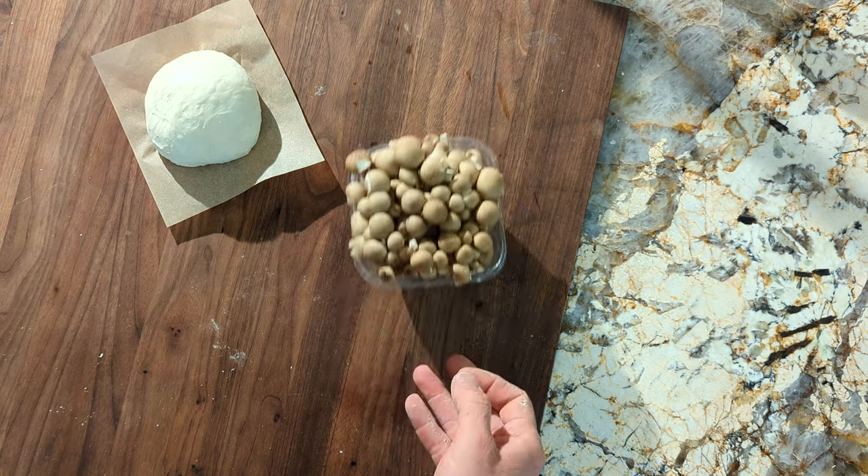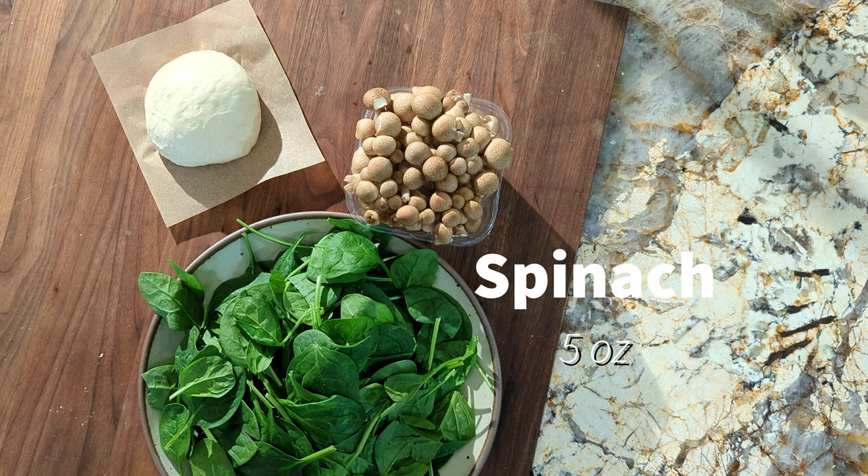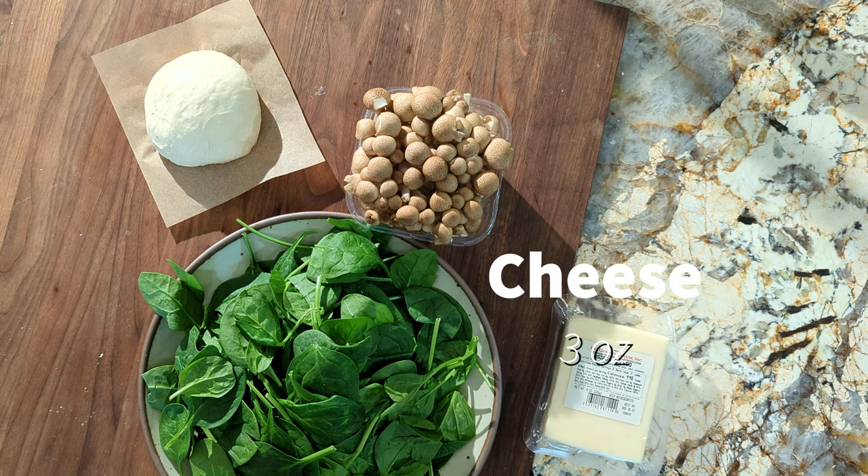For this recipe we'll be needing one dough ball about 225 grams, four ounces of shimeji mushrooms, five ounces of baby spinach, and mozzarella cheese.